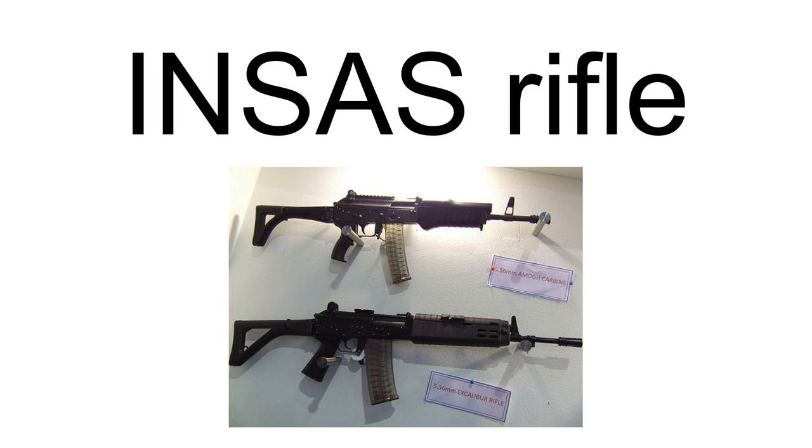INSAS, an abbreviation of Indian Small Arms System, is a family of infantry arms consisting of an assault rifle and a light machine gun (LMG). It is manufactured by the Ordnance Factory's Board at Ordnance Factory Atirad-Kairapalli, Small Arms Factory Kanpur, and Anishapur Arsenal. The INSAS assault rifle is the standard infantry weapon of the Indian Armed Forces. The rifle will be replaced with AK-203, and front-line units have now been equipped with SIG 716s. The light machine gun version is being replaced by the IWI Negev.